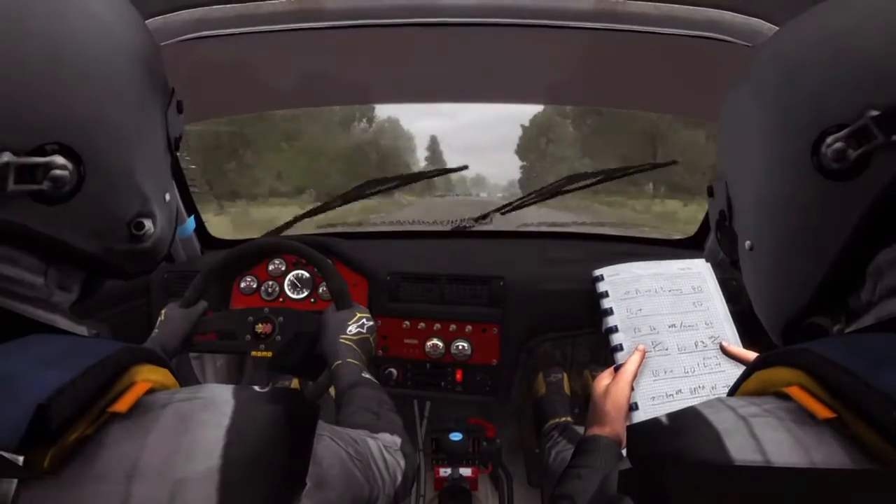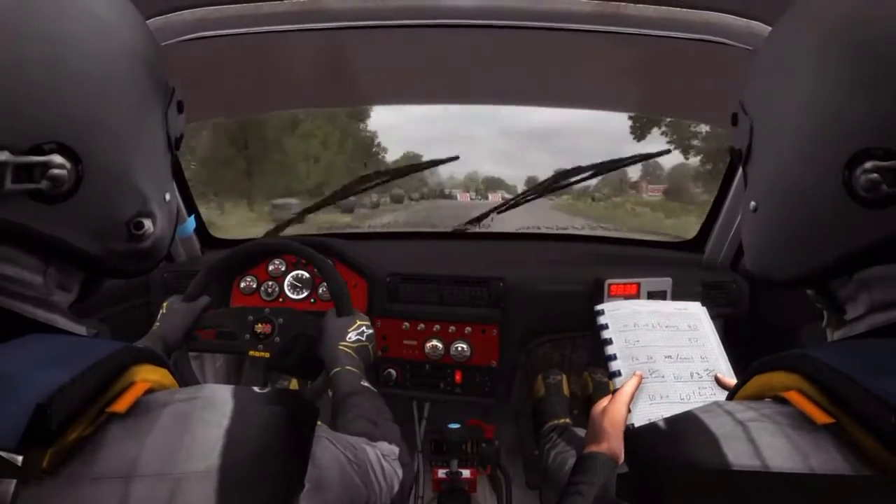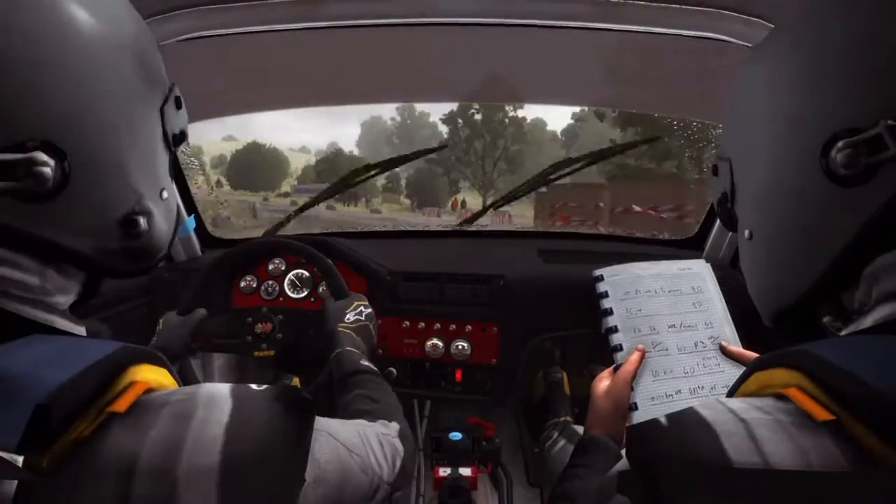And right two, don't cut. Immediate turn left four, don't cut. 150, past lay-bys.